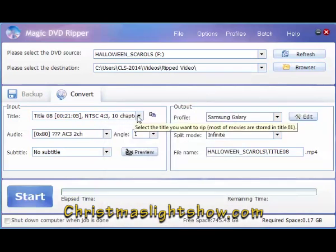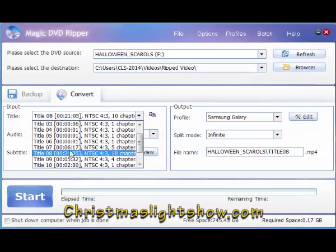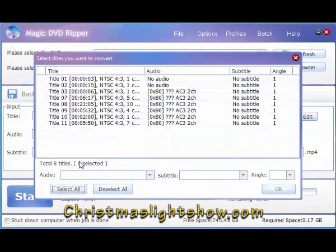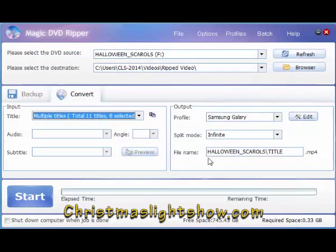Alright, where it says 'Title' on your input, this is showing how many titles are on the disc — there are 11. I'm going to go down here and select 'Multiple Titles' so you can choose the ones you want, or you can select them all. I'm going to select them all. And if you notice right here, it made a folder inside your ripped video folder called 'Halloween Scarrows.'